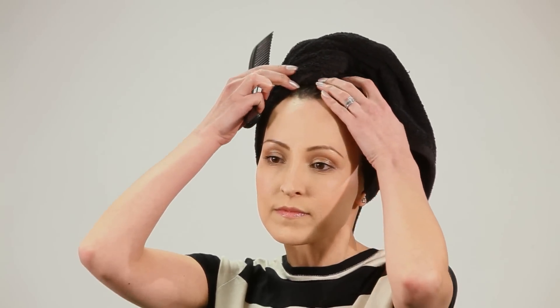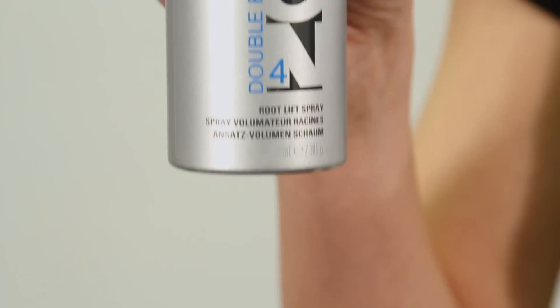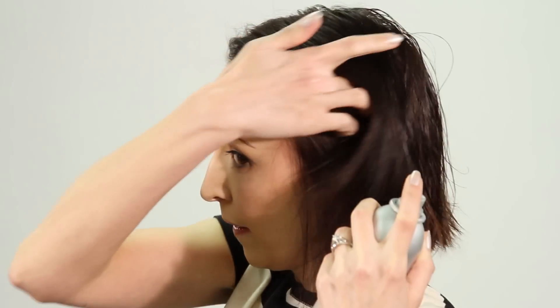Prepare your hair with DualSense's Ultra Volume Shampoo and Conditioner. Section hair and apply Double Boost — a root lift spray foam for targeted volume at the root area. Spray Double Boost section by section at your roots.